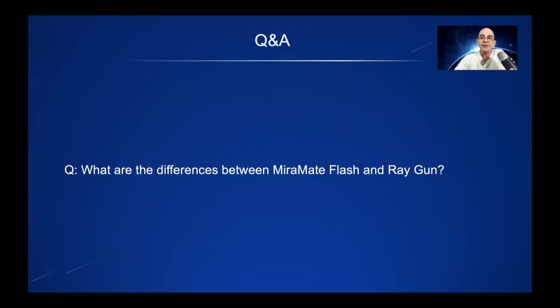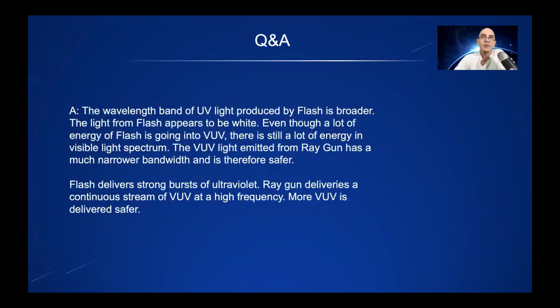What are the differences between MirrorMate Flash and RayGun? Flash is a VUV device that we developed a while ago. It produced amazing results. Now the wavelength band from Flash is wider — it isn't just 222. When Flash illuminates, it appears to be white and a lot of the energy goes into the other spectrum of the VUV. This is why you can't use Flash for long periods of time.